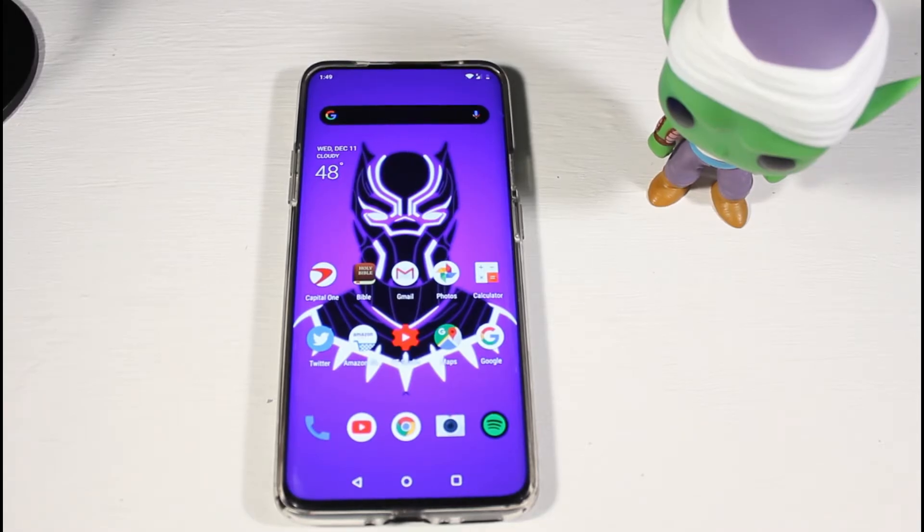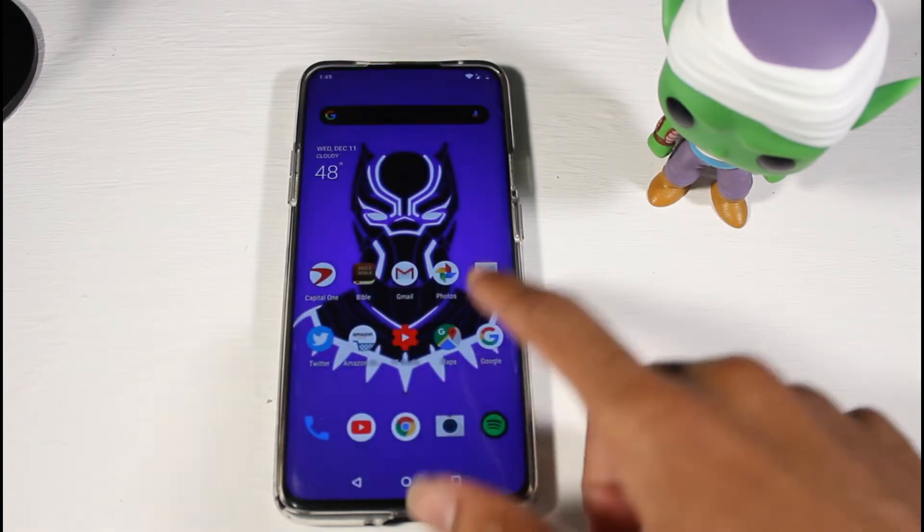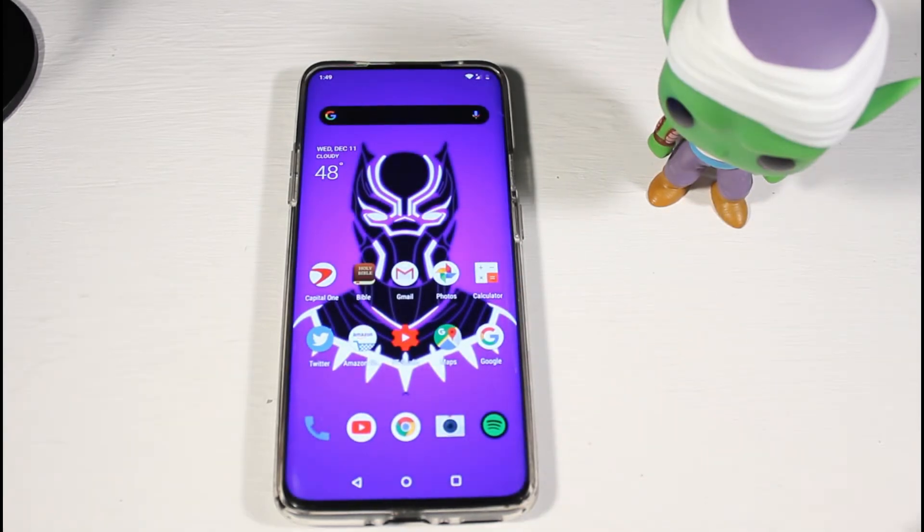What's up guys, today I'll be showing you how to update any OnePlus device. Specifically we're going to be looking at the OnePlus 7 Pro, but this will work for any update that is released. You can do it manually, and I'm going to show you how to download the updates and all that. This will work for Android 10, and like I said, any updates — so when Android 11 comes out, come back to this video and you'll be able to install it manually instead of waiting for it to push to the device.